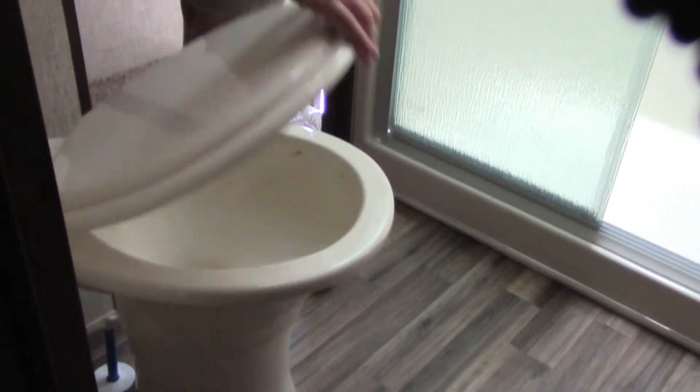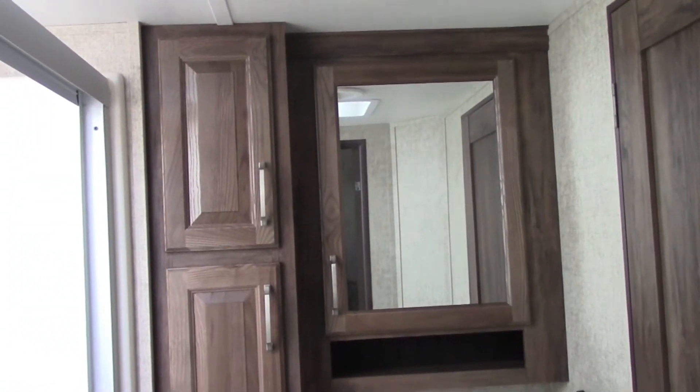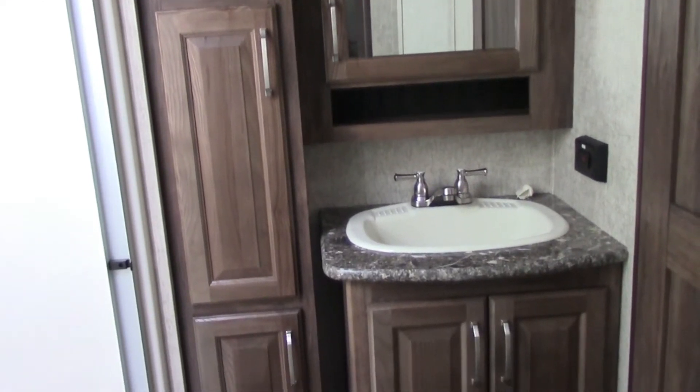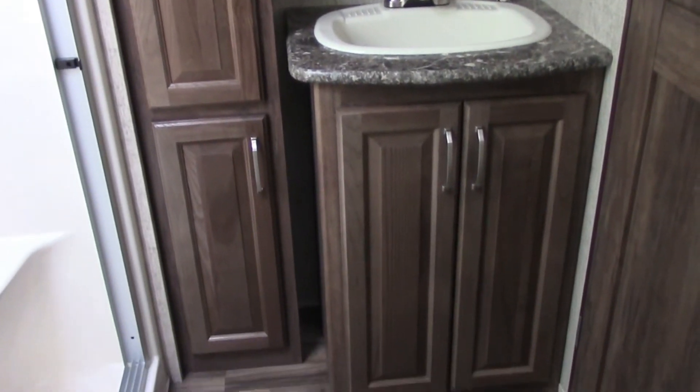We have a porcelain toilet with a foot flush — a porcelain bowl instead of plastic, which tends to stain. There's also a sink right here with some storage for your toothpaste, towels, and all your goodies.